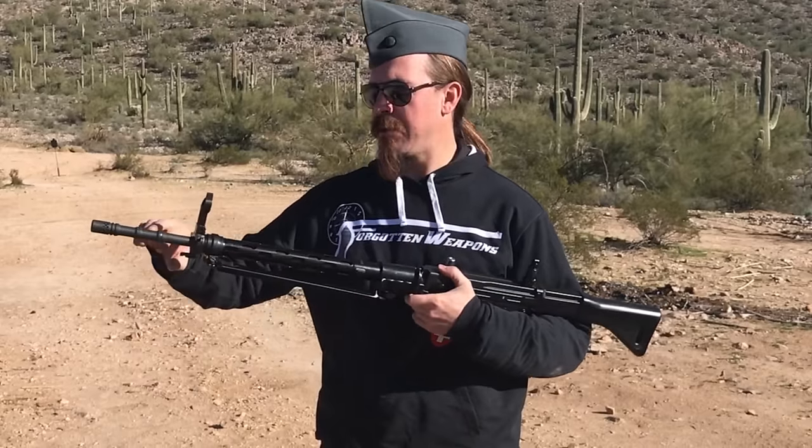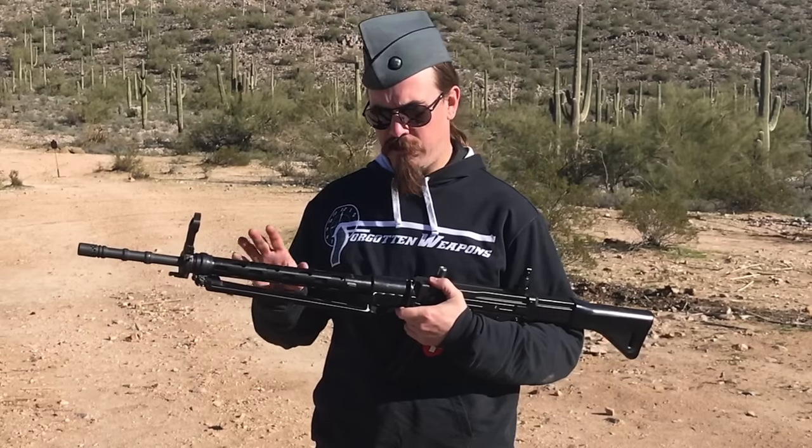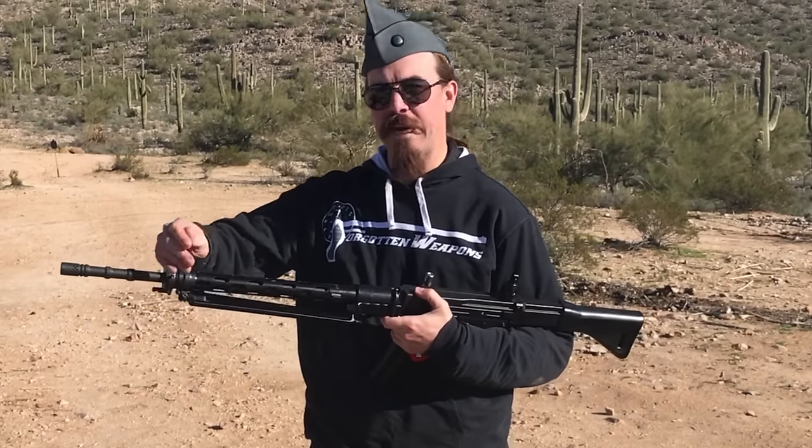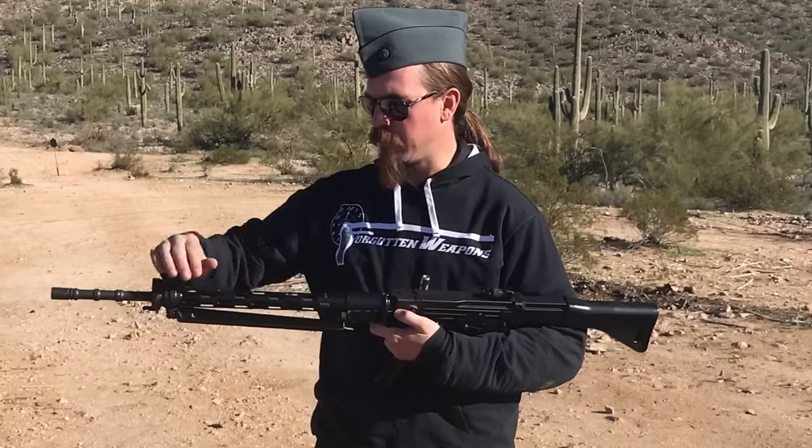The differences between the PE-57 and an AMT are pretty minor — the AMT isn't set up for rifle grenades and doesn't have a bayonet lug, and a couple of other distinctions making it a little less military. Some interesting features: the rifle has fold-up sights, and the rear sight in particular is very similar to a Johnson automatic rifle or a German FG-42.